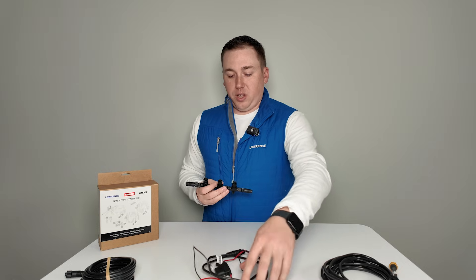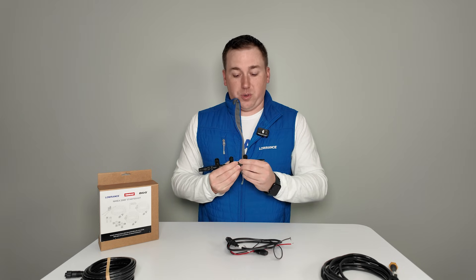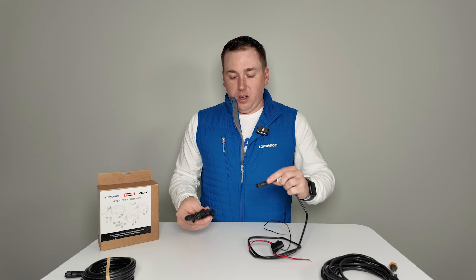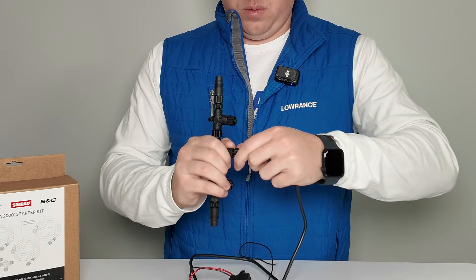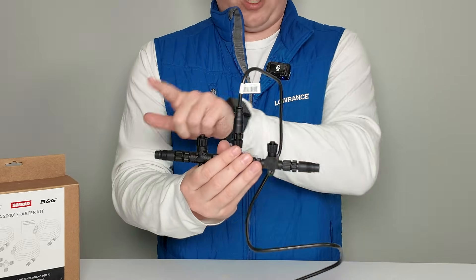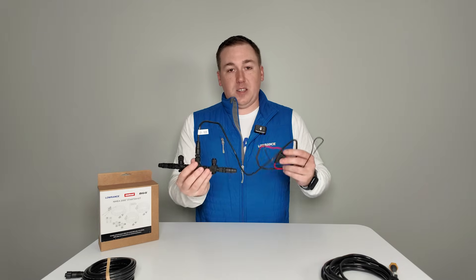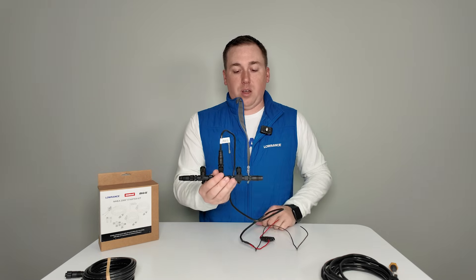The last piece that comes with your starter kit is the power cable. This NEMA backbone has to have its own 12 volt power supply sent to it — positive and negative, red and black on one end with a fuse, and the NEMA 2000 connector on the other end. You'll plug this into one of the drops on your backbone and screw it into place. If you have a larger backbone with a handful of T connectors, you'll want to put the power as close to the center of the backbone as possible so you get equal power distribution to both sides of the network.